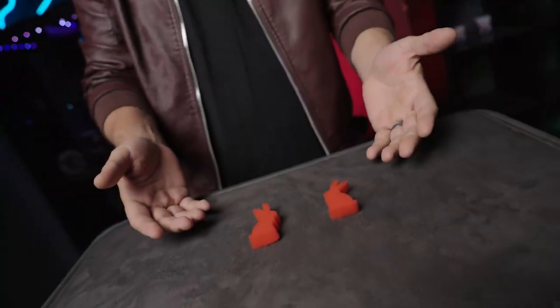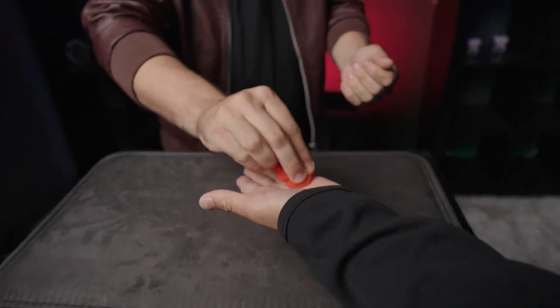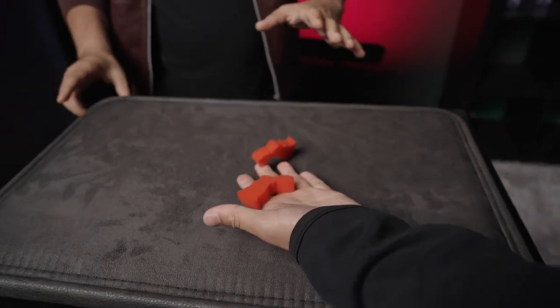Here's what happens. You start by showing two small rabbits. One of the rabbits is placed in your hand and the other rabbit is placed into your spectator's hand. Just like real magic, they now have both rabbits in their hand.